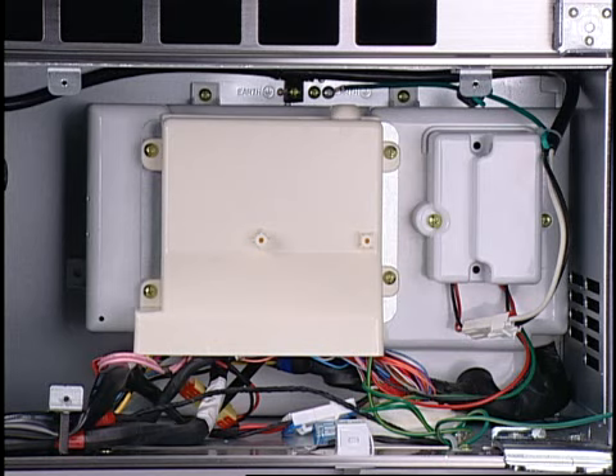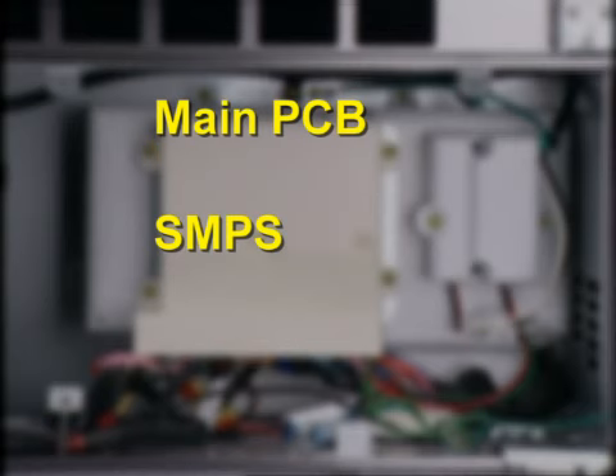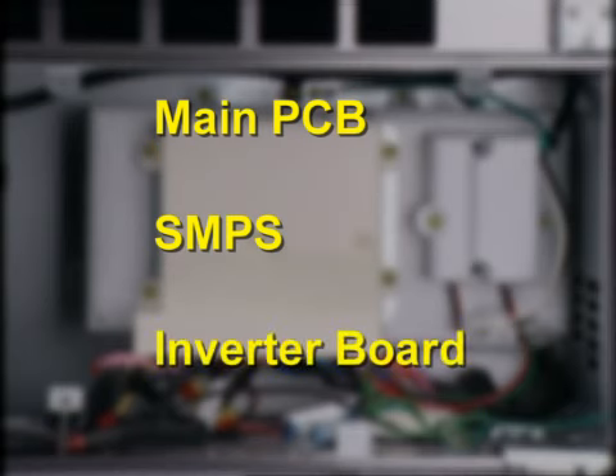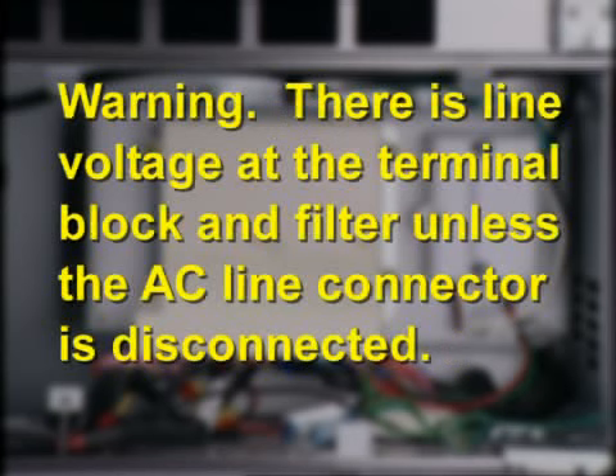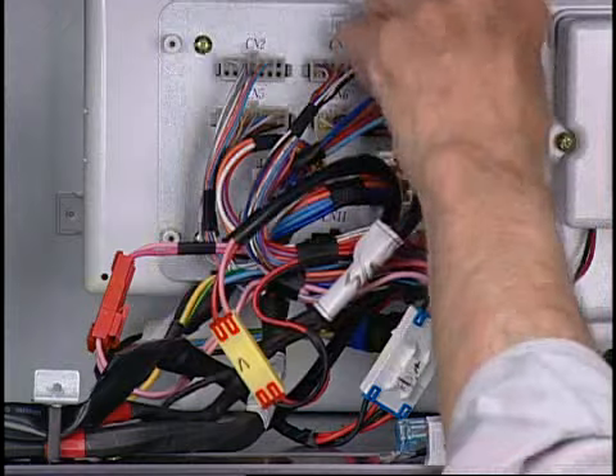This plastic housing contains three electronic boards: the main PCB, the SMPS (switch mode power supply), and the inverter board. Warning: there is line voltage present at the terminal block and filter unless the AC line connector is disconnected. To access these boards, supply voltage must be removed.